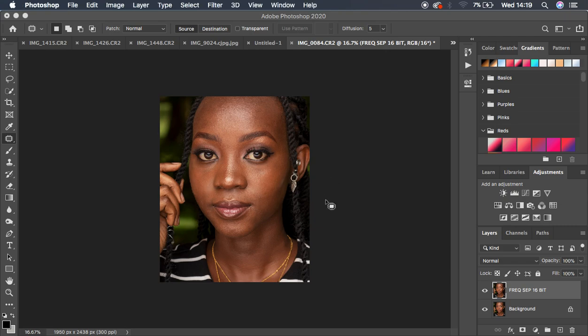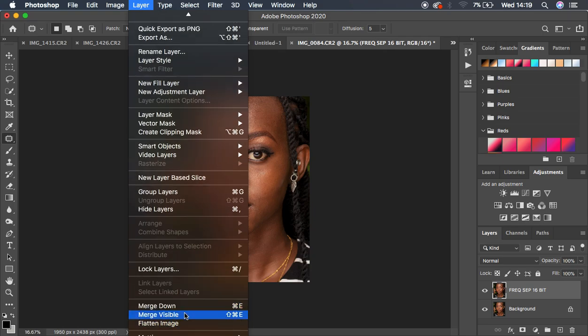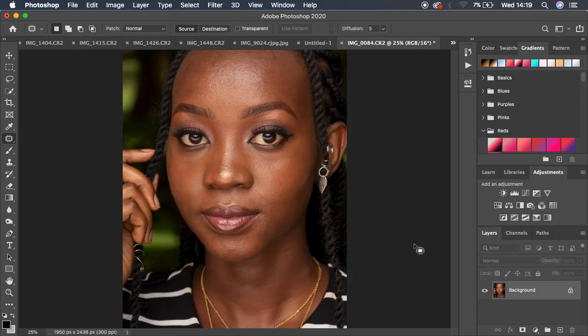This is the image we'll be working with for this tutorial. I've already cleaned and removed most blemishes. Now I'll come to the layers panel, merge the layers, and then use my Retouching Essentials pack actions to speed up the skin retouching. The download link will be in the description of this video.